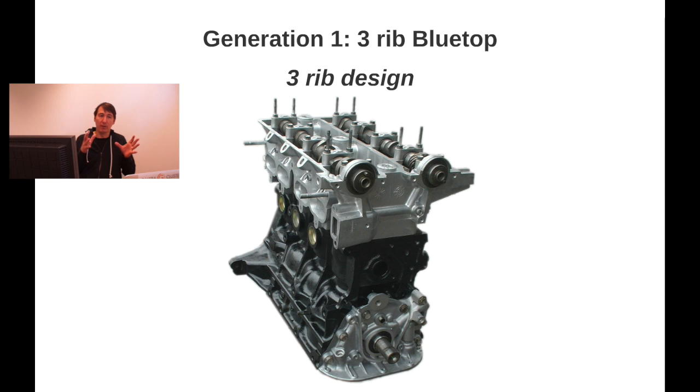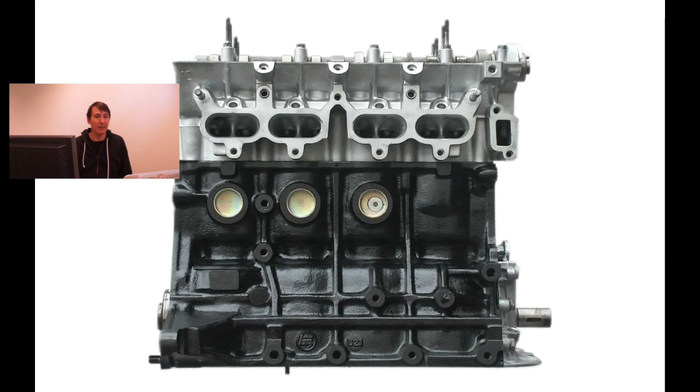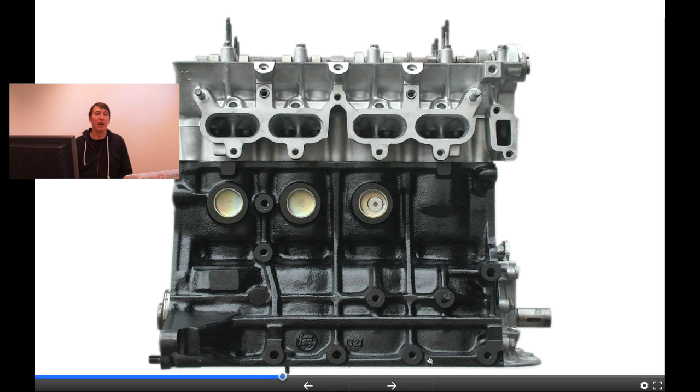The three-rib design can best be seen if you look at the bottom part of the engine — the block. You can see that there are three ribs in the middle, and these ribs basically give strength to the engine. The three-rib design is something specific to only the first generation of the 4AGE.